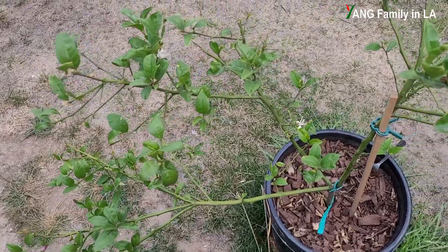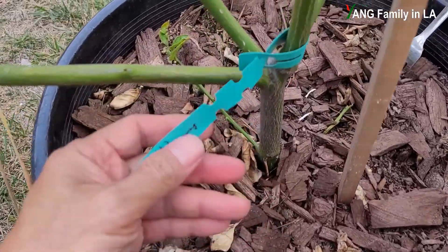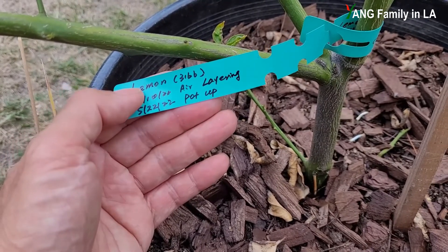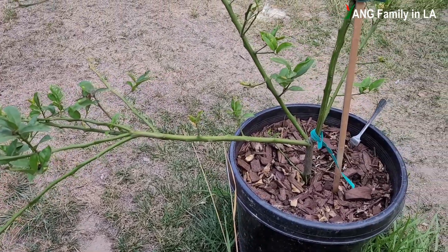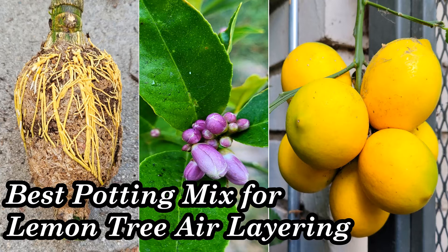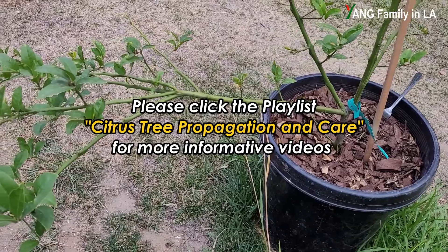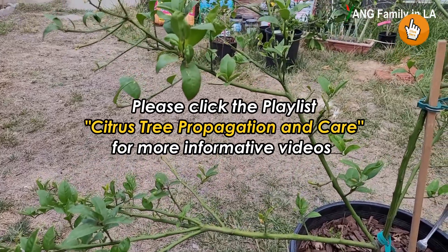Check out this big lemon tree planted in a 15-gallon size container. Let's take a look at this label. This is a lemon tree I air-layered last year on December 10th, and this year on May 22nd I transplanted it into this big container. On my YouTube channel there are two videos specifically talking about this lemon tree — how I air-layered it and how I cut off rooted branches and transplanted into this container. If you're interested, check out the playlist 'Citrus Tree Propagation and Care.' I put a link in the description below, and you can also click the link on the top right of the screen.